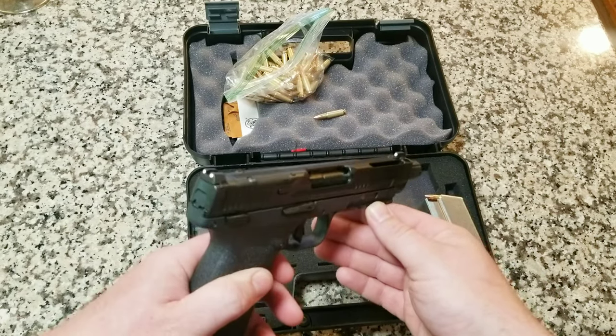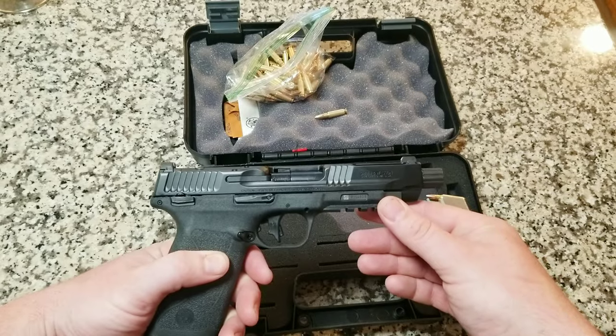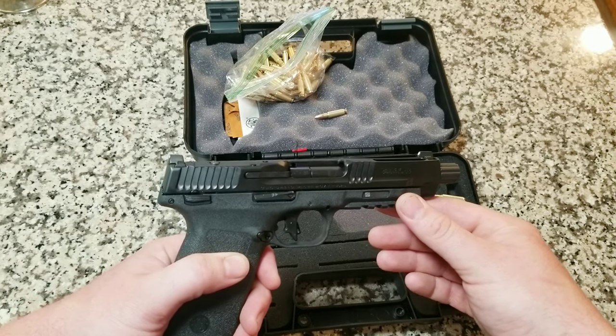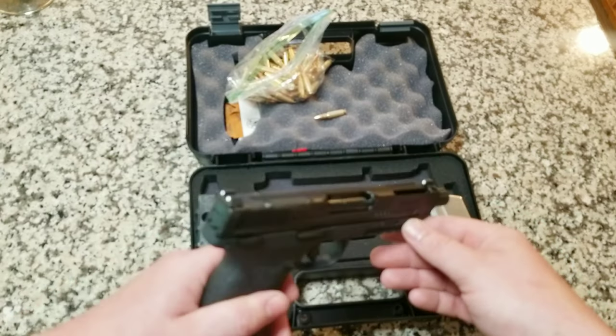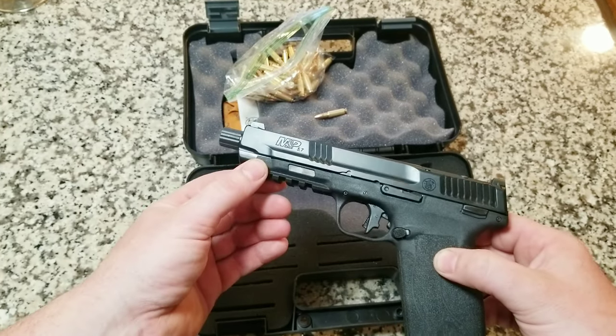This is a Smith & Wesson M&P 5.7, chambered in 5.7x28, and this firearm is pretty unique from the Smith & Wesson M&P lineup for several reasons.